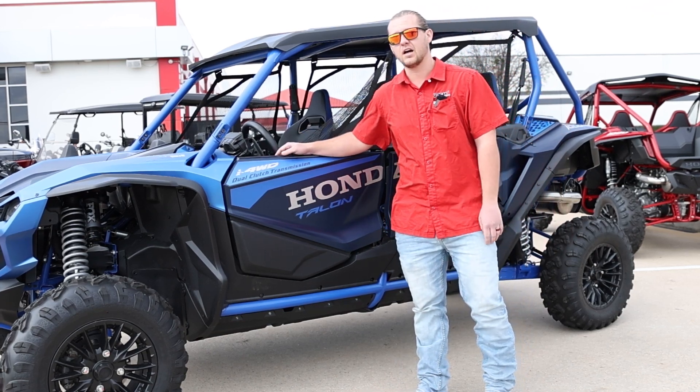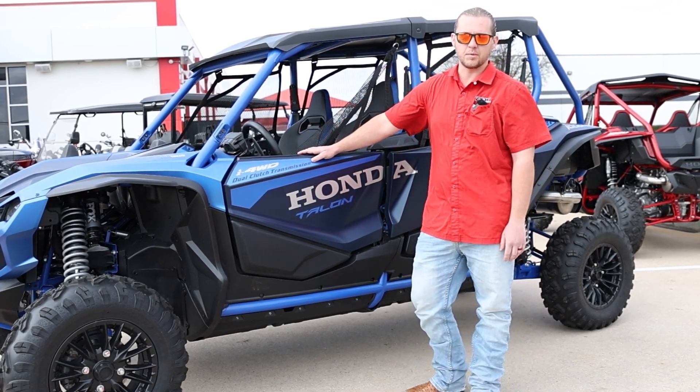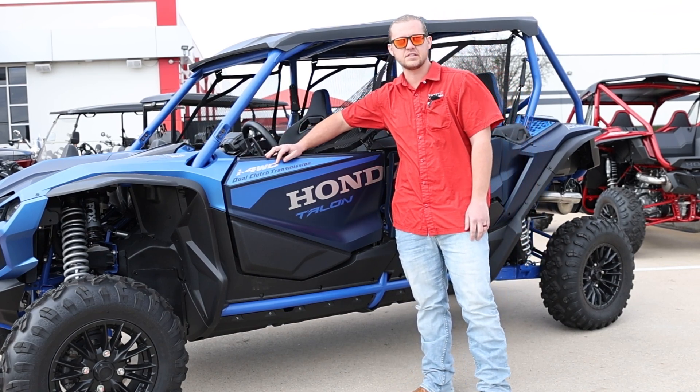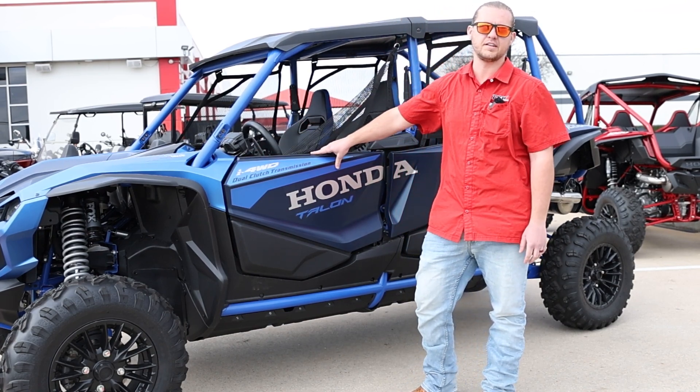Good afternoon, y'all. My name is Zach, I'm one of the salesmen here at DFW Honda. Today I'm going to be talking to y'all about the i four-wheel drive system that comes standard on the Honda Talon.